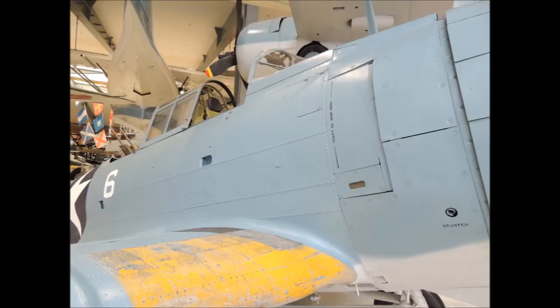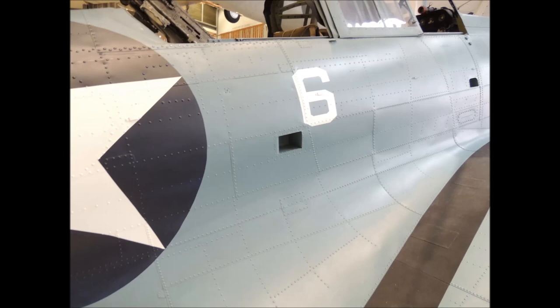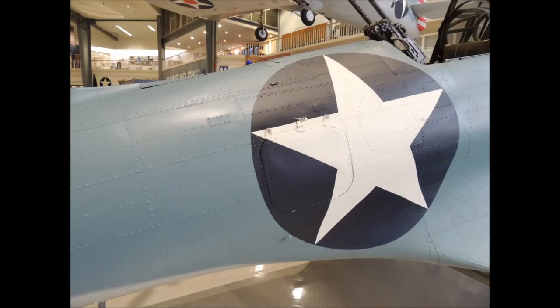On this SBD Dauntless, the entire surface of the fuselage is lap jointed with raised rivets, except where the removable panels are for the engine. The lap joints sweep to the back of the fuselage with the edges facing towards the tail. Moving in closer and looking straight at the SBD's fuselage surface, you can see the thickness of the sheeting.